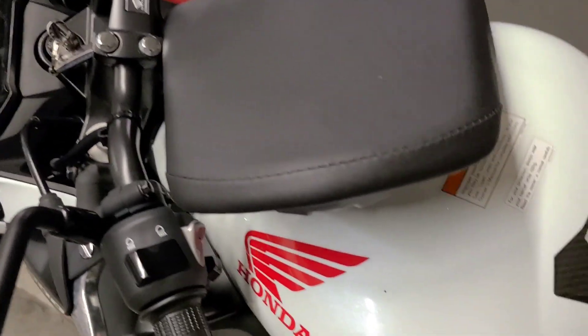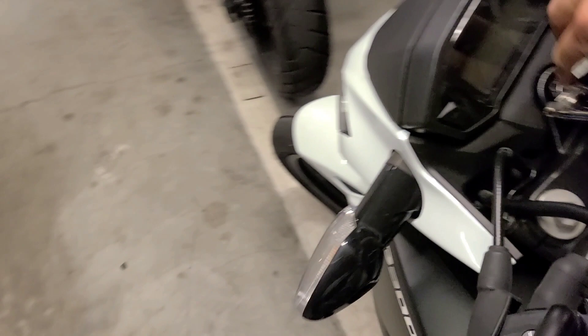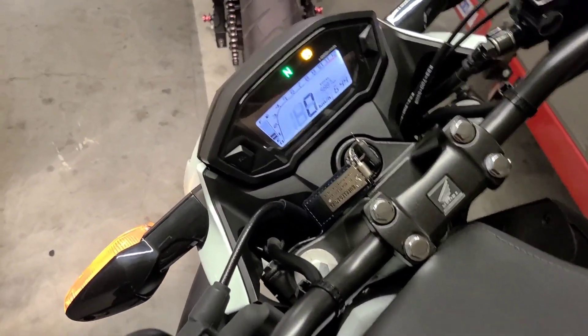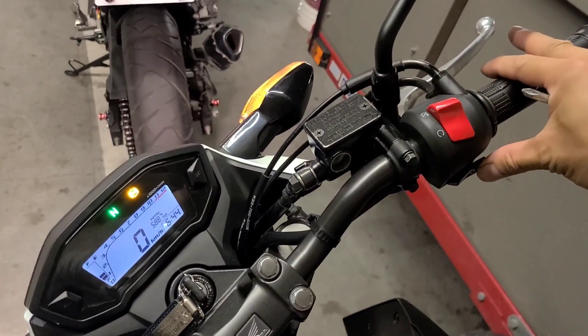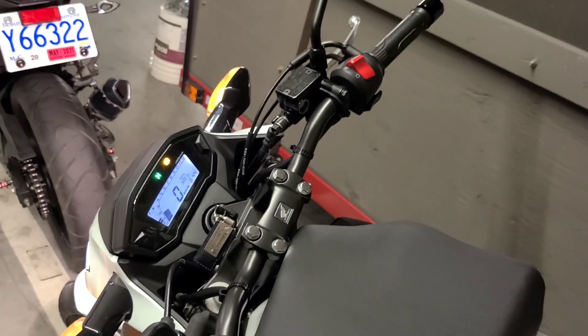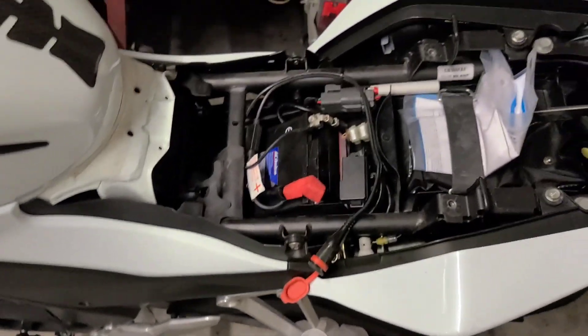So let's see if this will start. Turn the key to on — running! Yes! Your battery is all good.